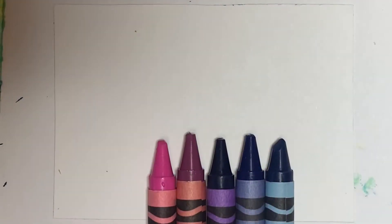Hello, my name is Lorna and today we're going to be learning how to make our own etching paper.